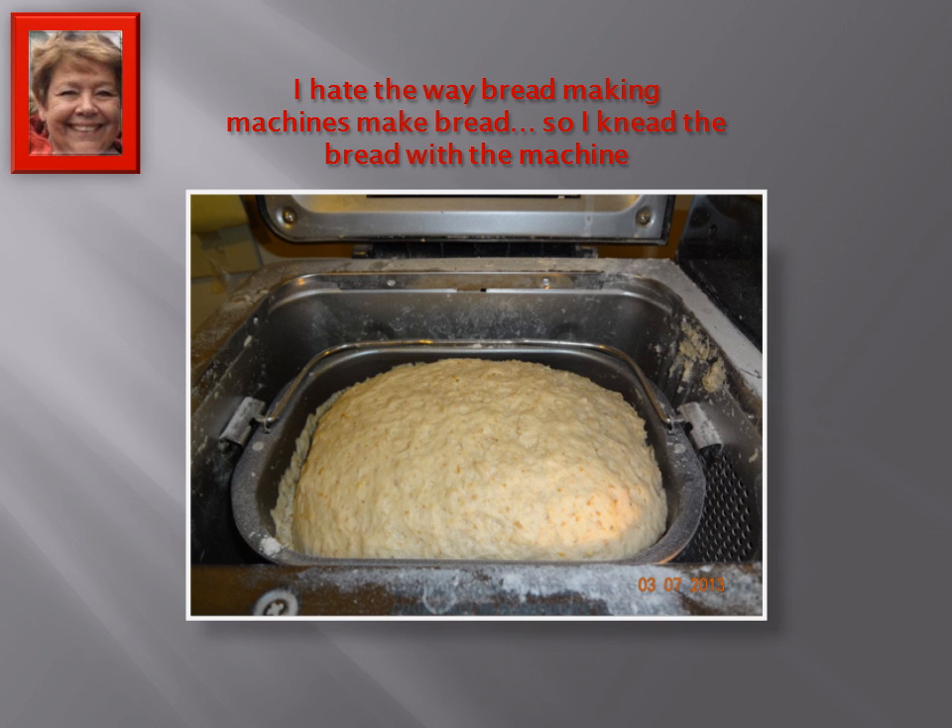First of all, I let the machine work on its normal program for making a dough.